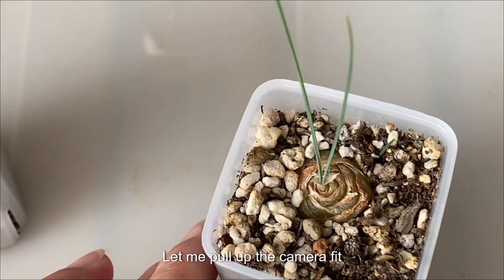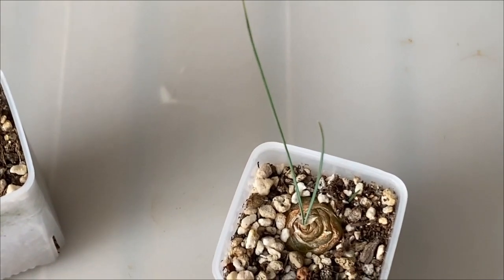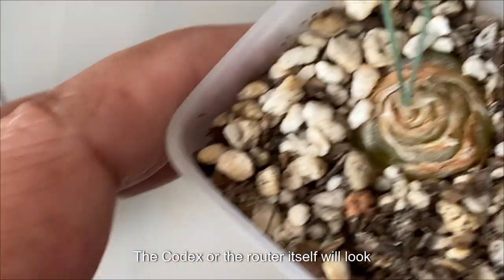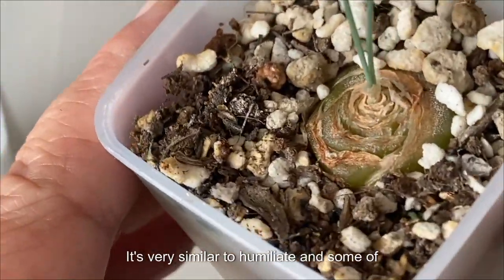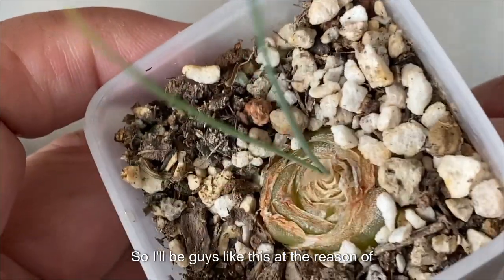Let me pull up the camera a bit — it's grown this long. The codex, or the root itself, will look like this. It's very similar to Humilles and some other codex that you have. So Albuca is like this.